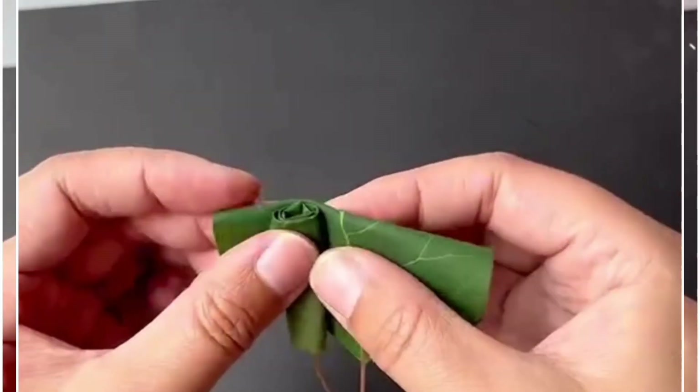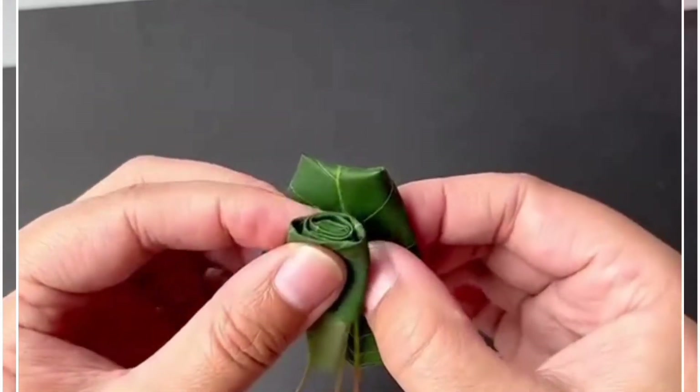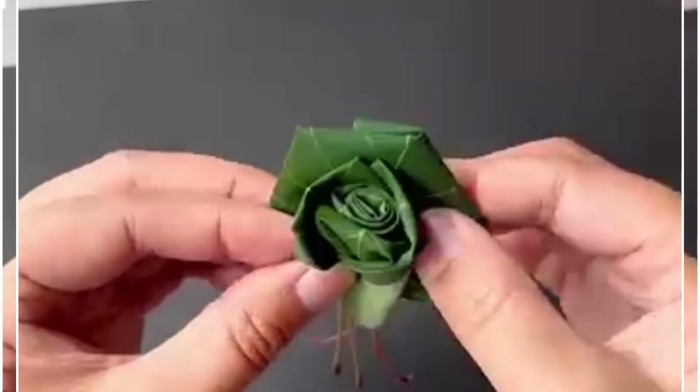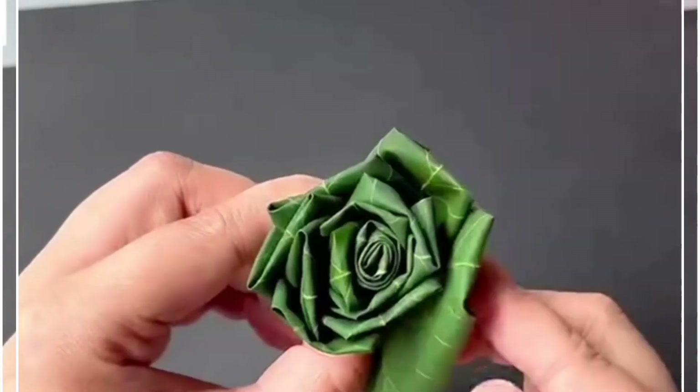Look at this beautiful green rose flower. Let's make it using green leaves. Collect some green leaves and fold the leaf from the top. Now we are going to keep folding those leaves one after another in a circle and give it the shape of the rose flower.